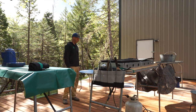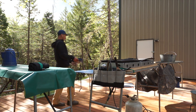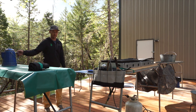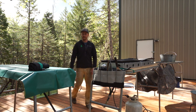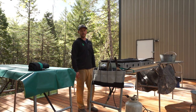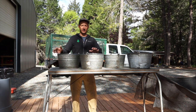Right behind me here we have what we call our flagus table. Any extra stuff that you may need can live here in the center, kind of like your kitchen island if you will, which makes it easily accessible when you need it.